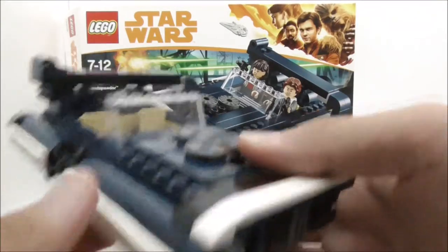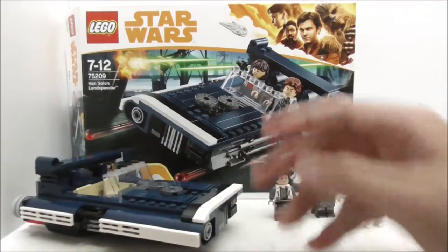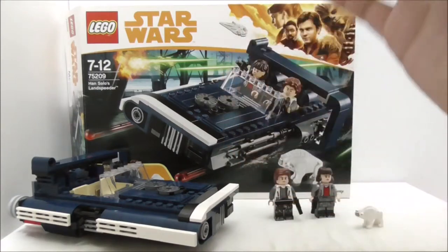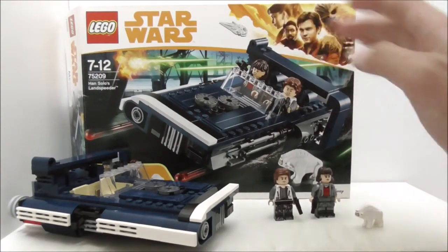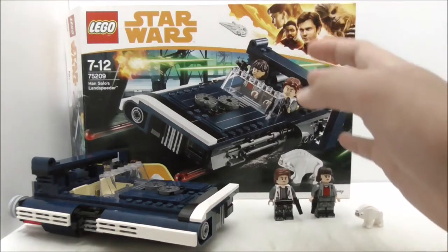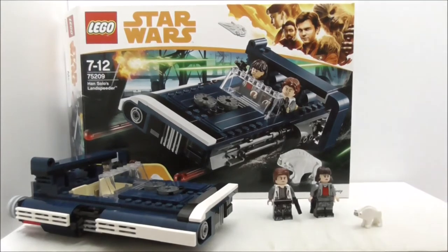This is a well-priced set with very good detailing that looks accurate to the vehicle from the movie. Overall, it is recommended for Star Wars fans, Landspeeder fans, or anyone who likes detailed vehicle builds. Buy links are in the description below along with social media links. If you like the channel, subscribe and watch more videos.